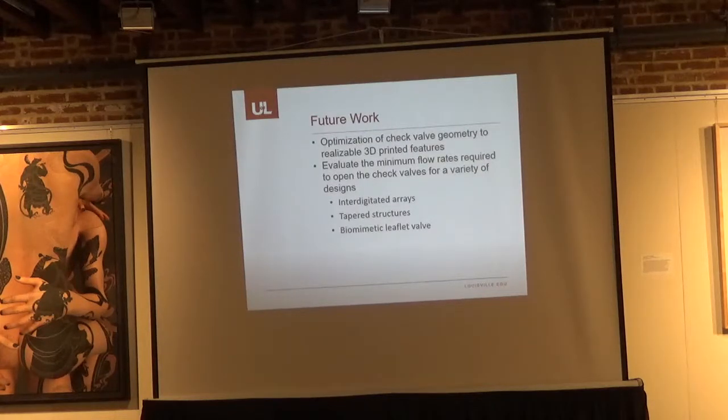Future work includes optimizing the check valve geometry to realize both 3D printed features — we have actually started working on this in our lab and have been able to print and test a couple of models. We will also evaluate the minimum flow rates required to open check valves for a variety of designs, including interdigitated arrays, tapered structures, and also investigating a biomimetic leaflet valve, similar to a heart valve.